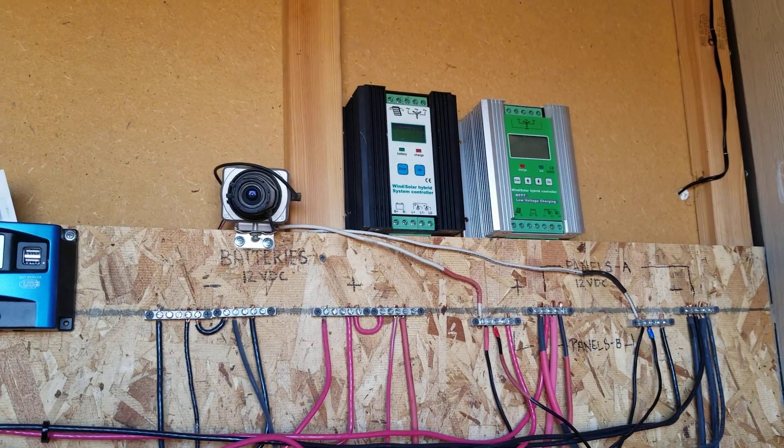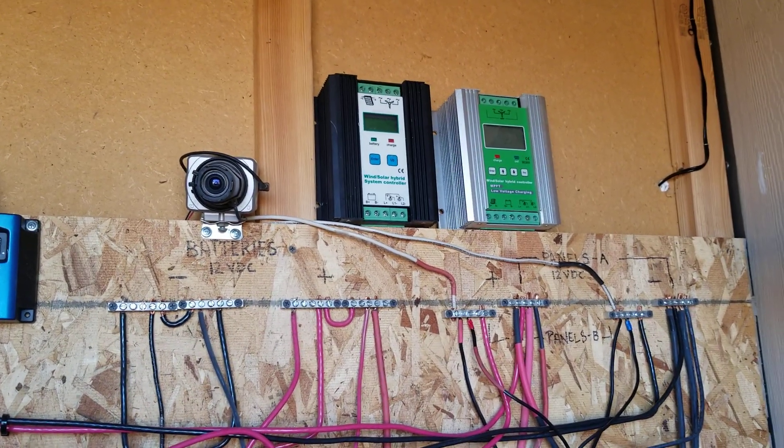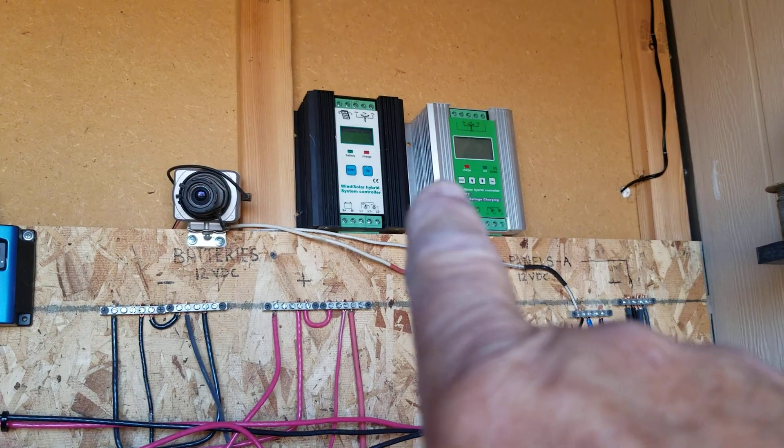I'm not sure if that other one is an MPPT or a PWM — it never said on the software or the paperwork that came with it which one it was.